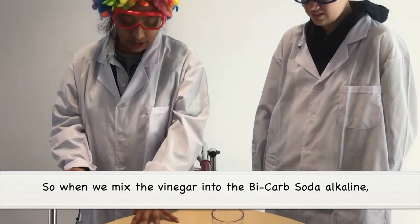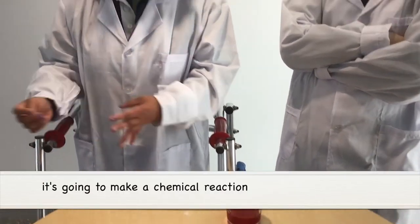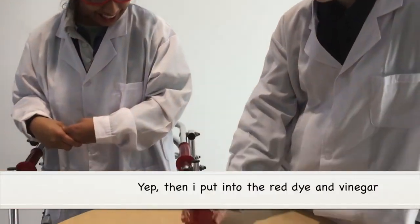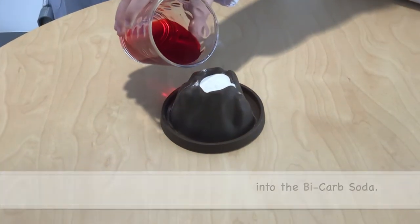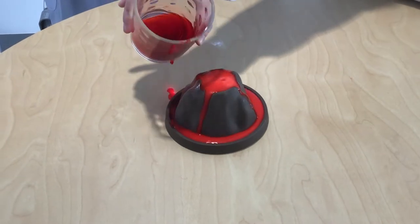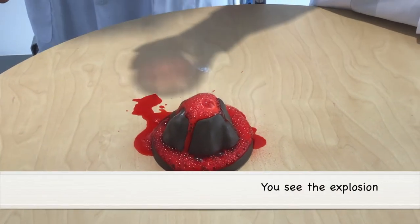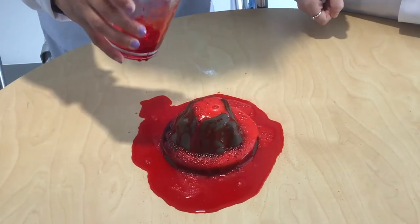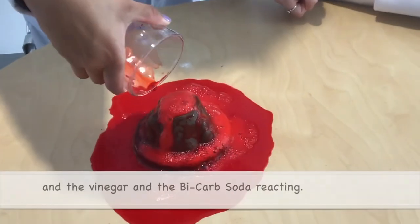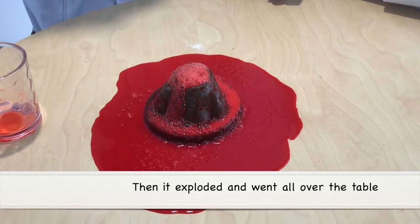So when we mix the vinegar into the bicarb soda alkaline, it's going to make a chemical reaction and it's going to explode. So Chloe, do you want to do that? Then I can put the red dye and vinegar into the bicarb soda. You see the explosion? Let's go see. We observe the bubbles mix — the vinegar and the bicarb soda — then it exploded and went all over the table.